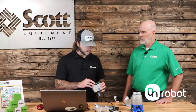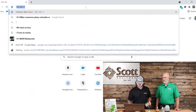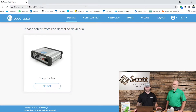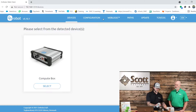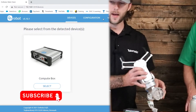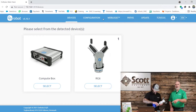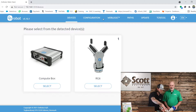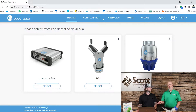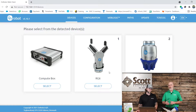Then we're going to take the IP address located on the front and type that into your web browser, and it'll pop up right here like so. From there we can actually mount the grippers onto the tool changer and they will pop up on the web browser. As soon as you attach the grippers to the tool changer, your options for the grippers show up on the software and you'll be able to choose which gripper you want to manipulate.